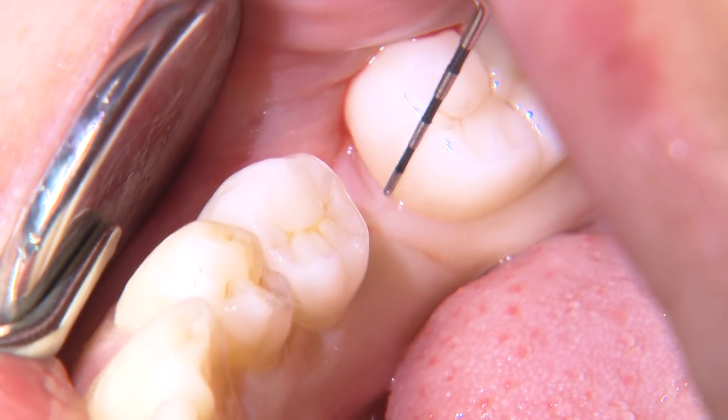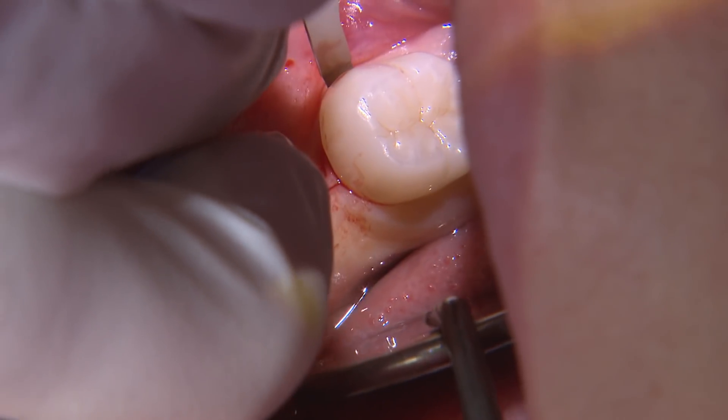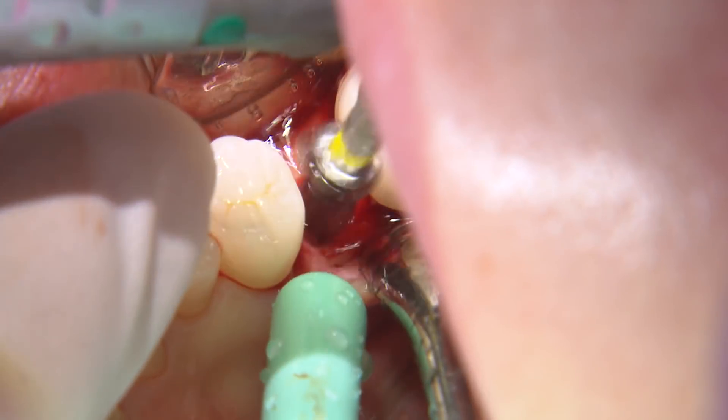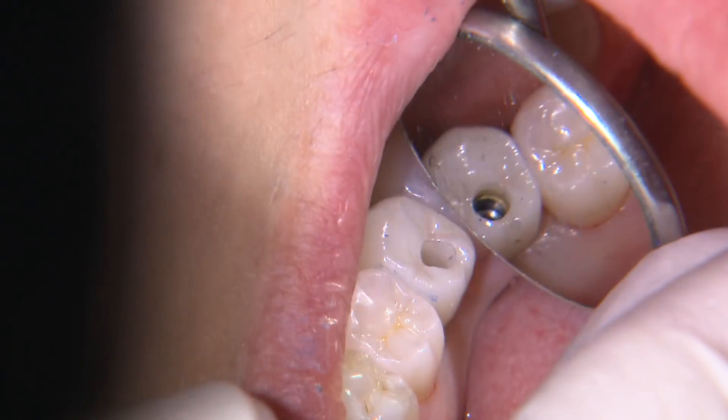Thank you, Megan. For this case of the week, I'll take you through the clinical procedure of the placement and restorative process for my first implant case that I introduced in episode 213.